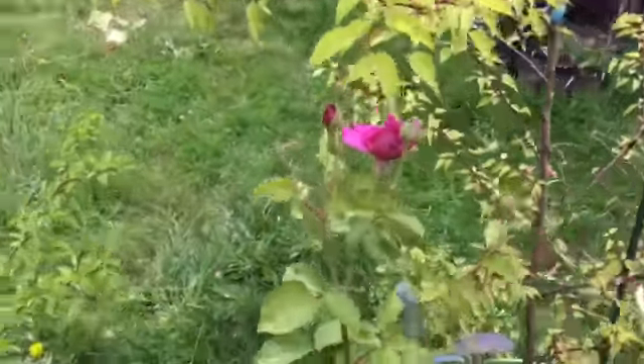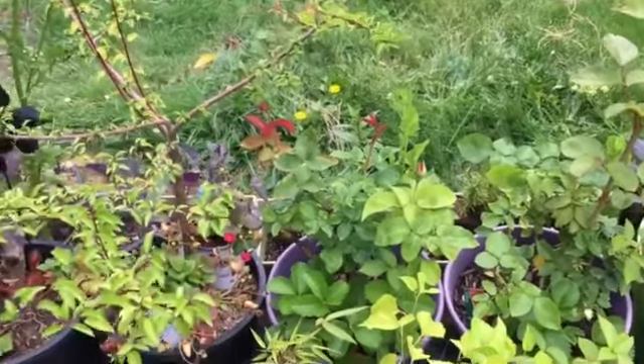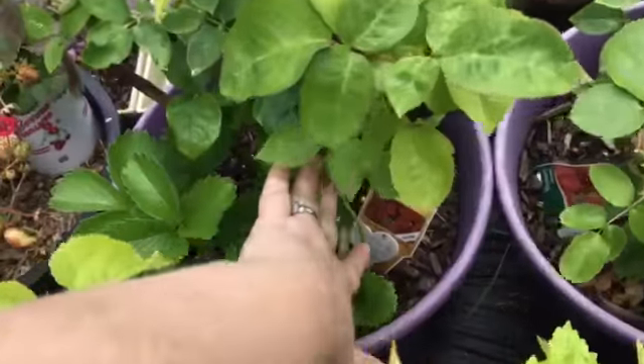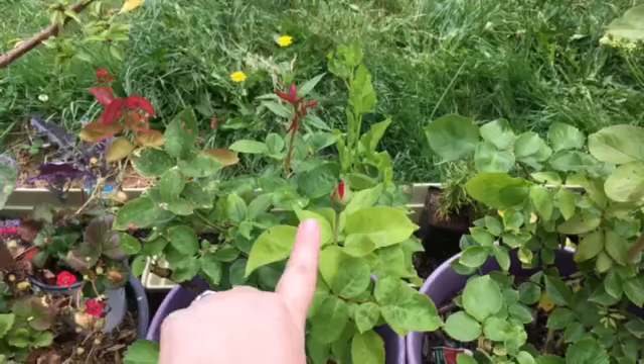I am just stoked — I love it, I'm very very pleased with that surprise. It looks like we're going to be getting an opening on this one soon. I think this one is Perfume Delight — yep, Perfume Delight. So this will be my first one of the season for this one coming on soon.